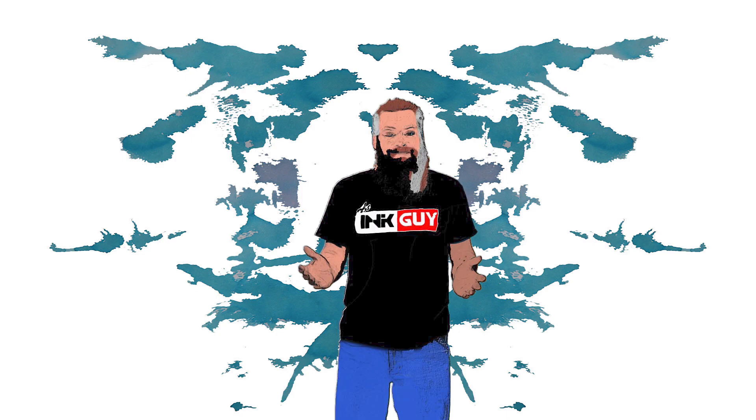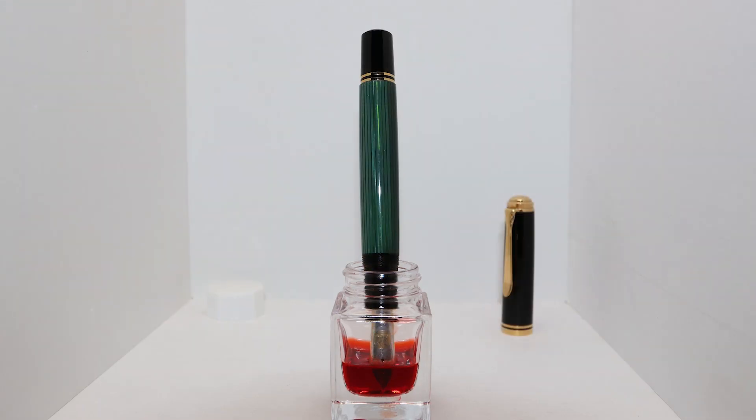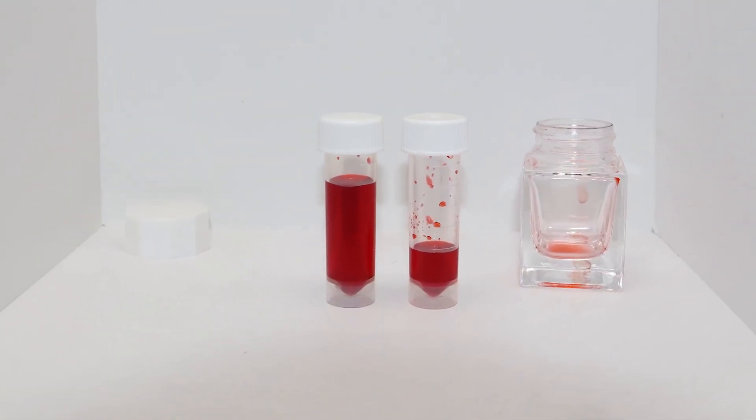Looking at the back of the page, we get no bleeding and no ghosting. Like most inks, this one comes in a bottle. This is how the Pilot Custom 823 fits, and here is the Pelikan M1000. Here is the ink level when you can no longer fill a Lamy Safari — there is approximately 7ml of ink left.